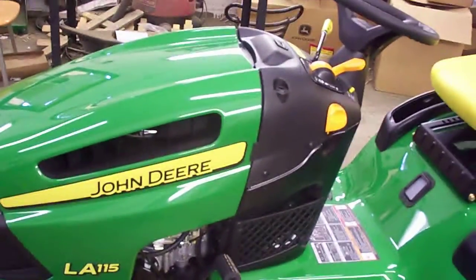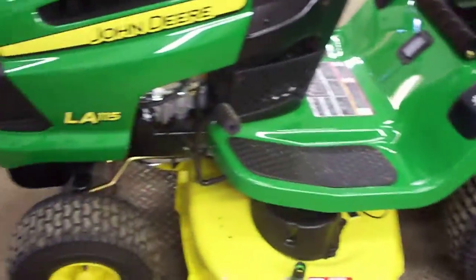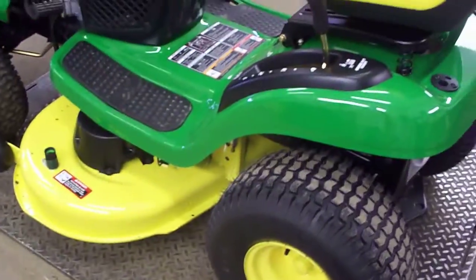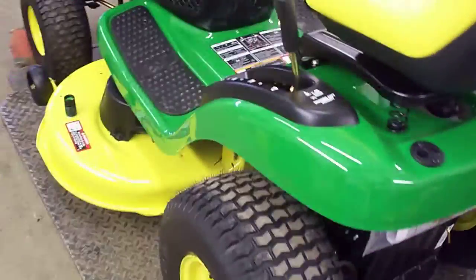The battery terminals are not connected and there's no gas in them — that's pretty much all. You adjust the seat, hook up the battery terminals, and it's running. Now, the steps to give it to an owner, to its potential buyer, this is what I'm going to show you. We have a half-finished mower right here and this is what we're going to do.